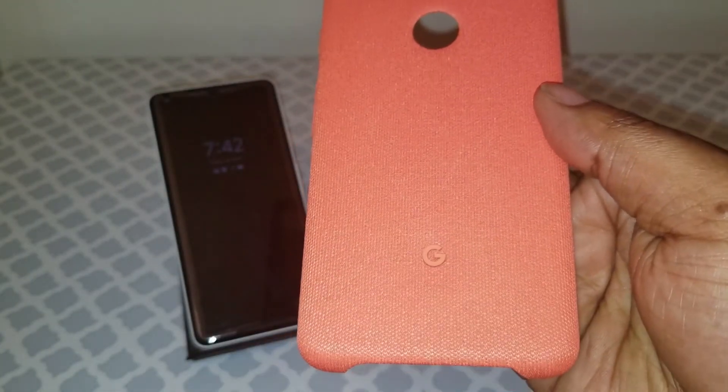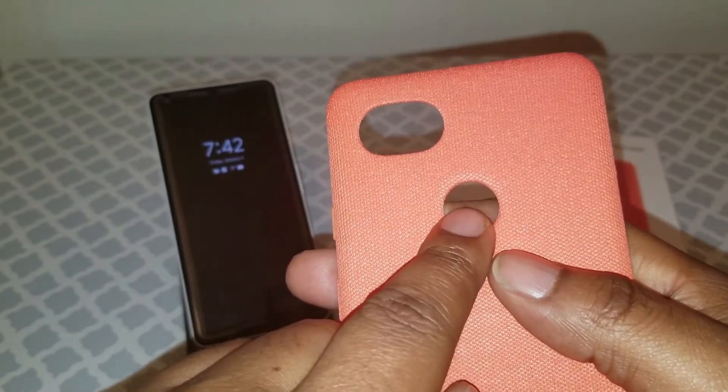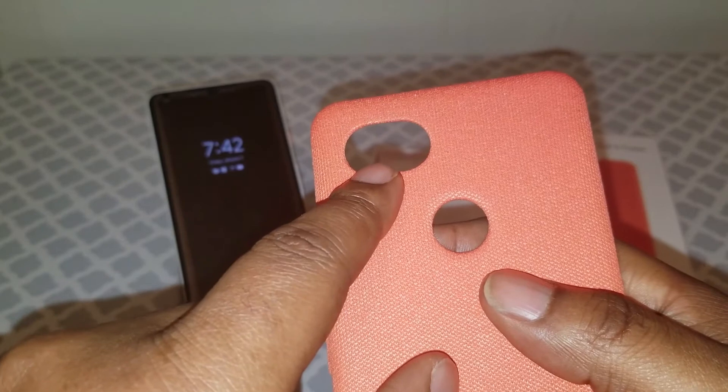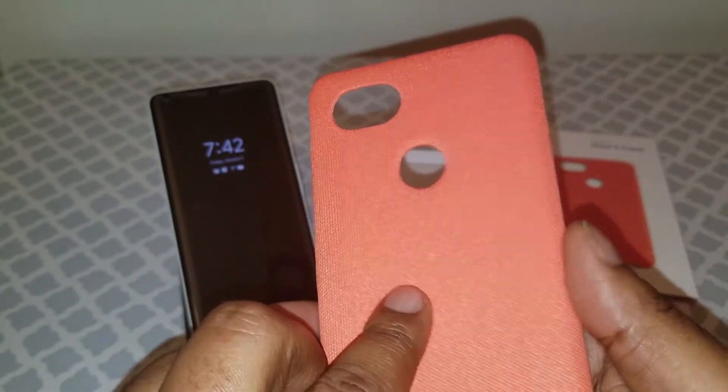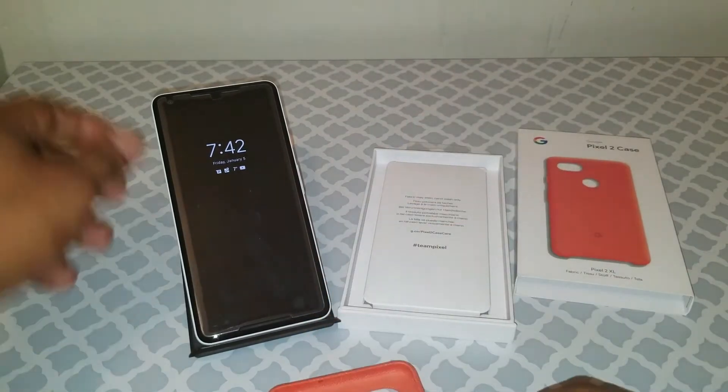Got the Google logo on the back, a hole for the fingerprint scanner, and cutouts for the flash and the camera. All in all it looks good, feels good — let's see what it feels like on the phone.